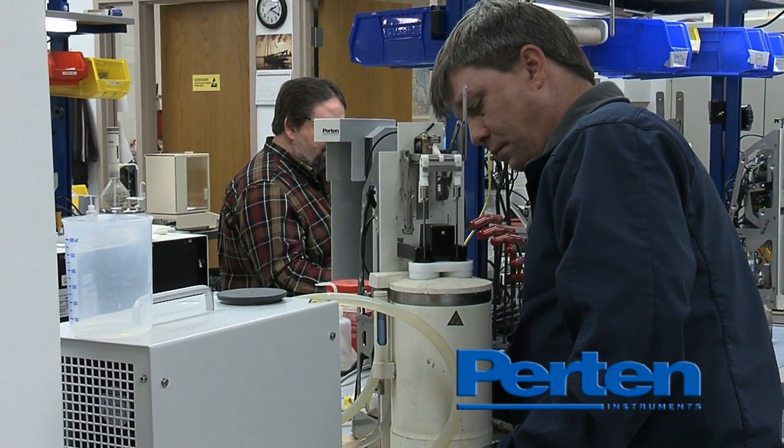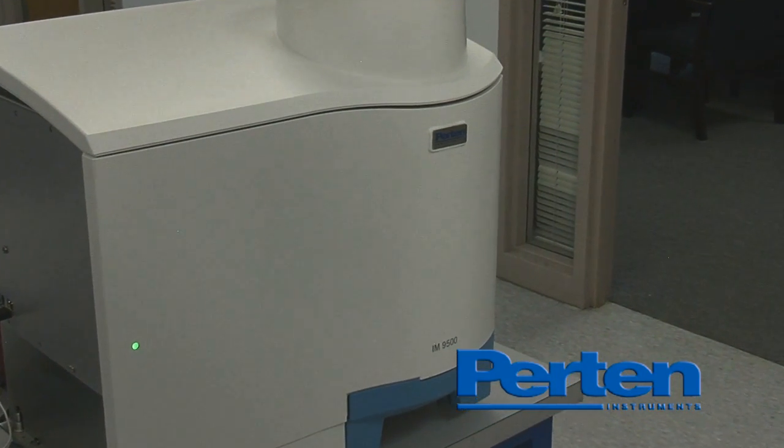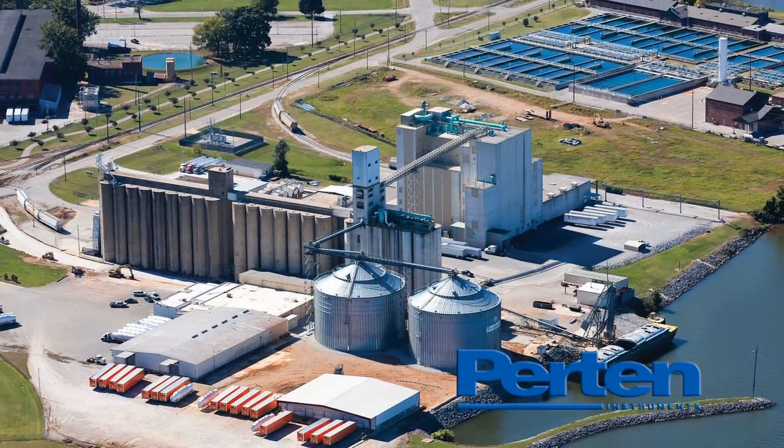Purtin is the world's largest provider of grain instruments, as well as analytical equipment for food process controls, dairy, biofuels, soybean crushing, pet food, feed, and other products.